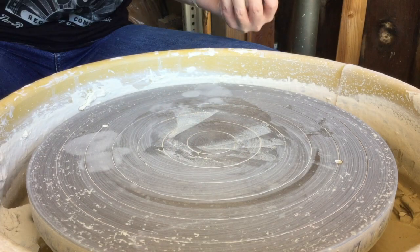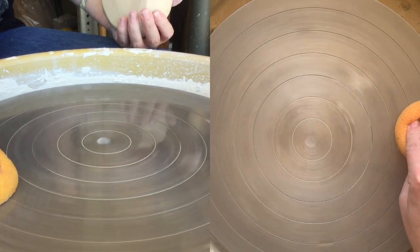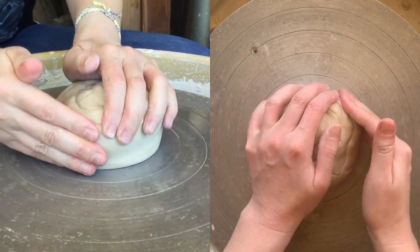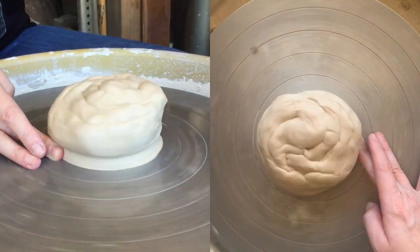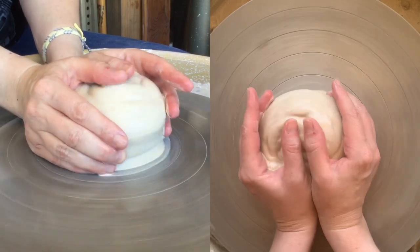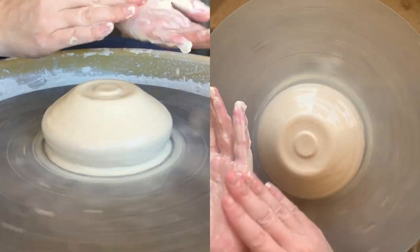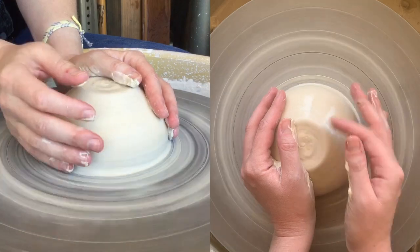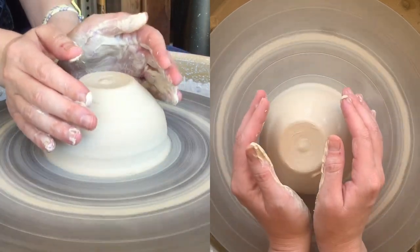I want to do a video for more advanced centering thoughts and processes. I'm starting off with a slightly larger ball of clay so you can see how this goes. Seal the base, water, wrists together, thumbs over the top pushing down, keeping the sides of my hands up off of the wheel head so I don't grind those off. Always keeping that downward pressure here as well as pressure here, so those things want to be together. When I want to lean forward, I'm leaning forward with my body.